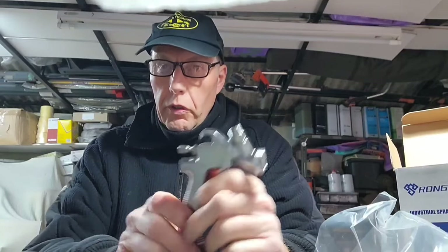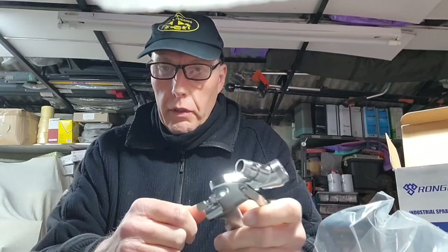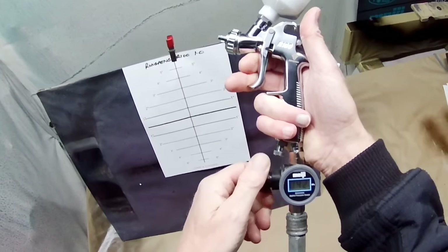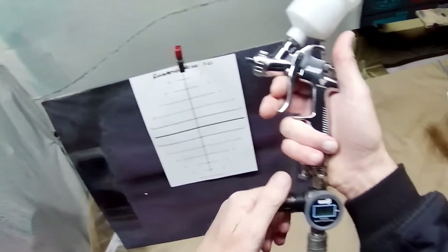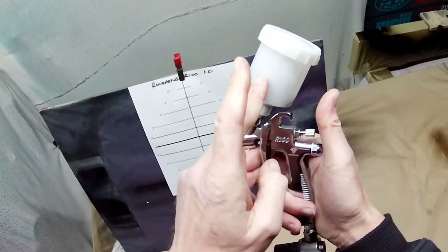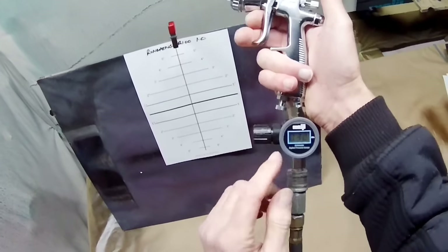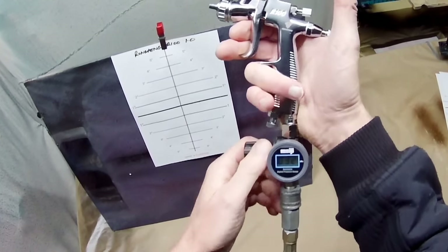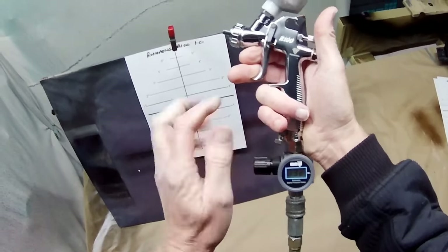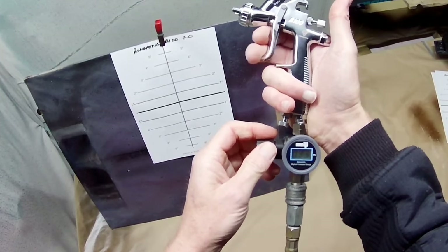It's a 1.0 nozzle, though they also do a 0.8. This one is actually a 1.2 because the only 1.0 I have I've converted to a 1.8 as a primer gun. I'll set this to about 2.5 bar — they recommend between 2 and 3.5 bar. In the cup we've got a solution of clear coat with a little bit of black tinter and a little bit of thinners, just to make it the same viscosity as a normal medium-solids clear coat would be. So 31 PSI — you'll probably hear the air coming out. It's not as much since I took it apart and redid it, but it's still there. About 25 PSI — let's see how it goes.